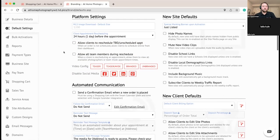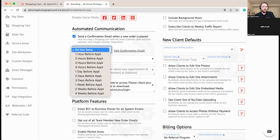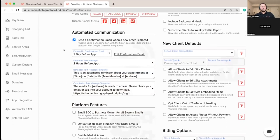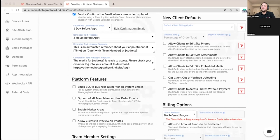We're also turning on some automated communications. We'll have the confirmation email send right away when a new order is placed, since we're using smart scheduling where they choose day and time. We're going to send a follow-up confirmation email one day before their appointment and a text message two hours before. These reminders ensure your client doesn't forget about the photo shoot — nobody wants to show up and have a home not ready or find out the client completely forgot.